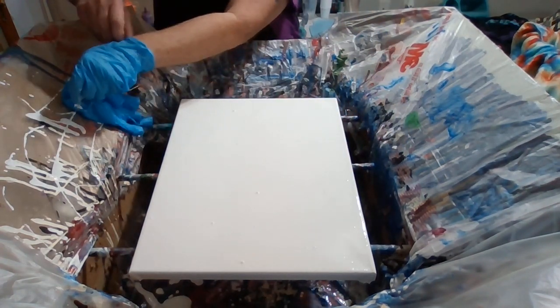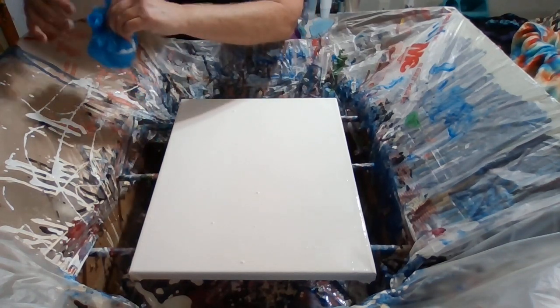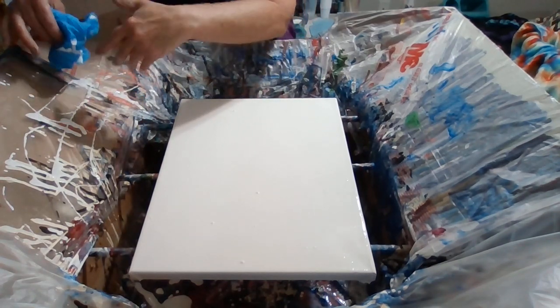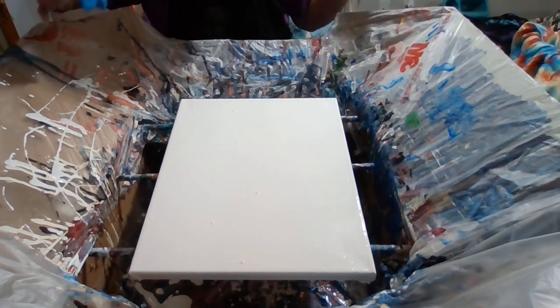When you mix paint and water together, you're going to get bubbles. They say you're supposed to do it the night before and it'll have less bubbles.